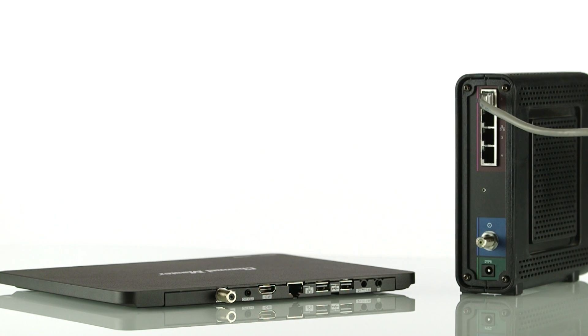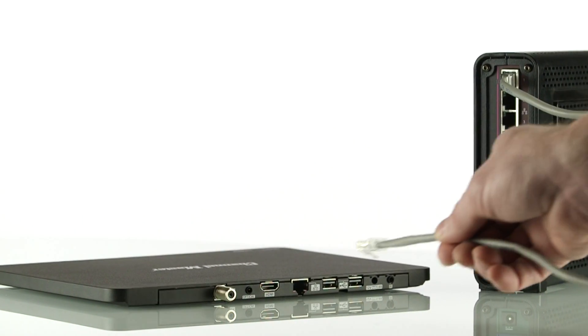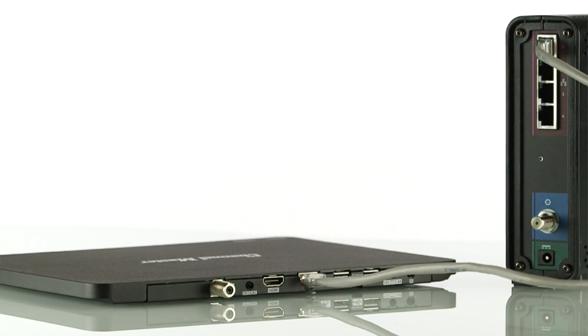To achieve a hardwired connection, simply run an ethernet cable from the modem or router to the back of the DVR Plus.